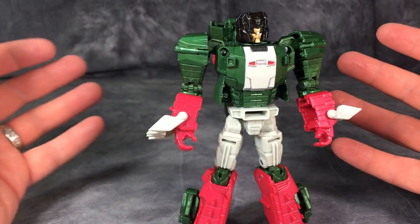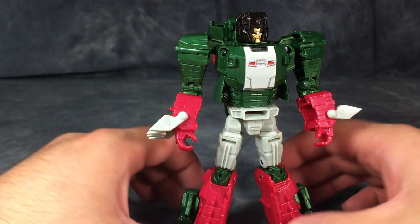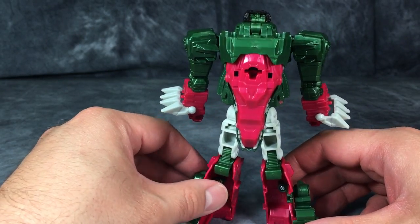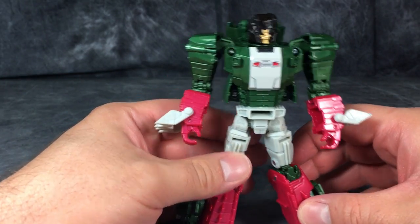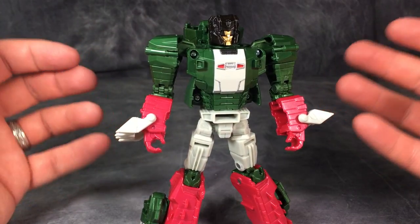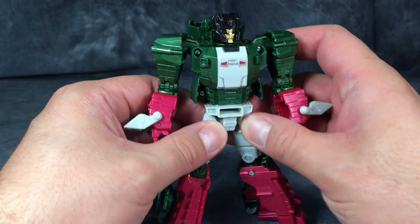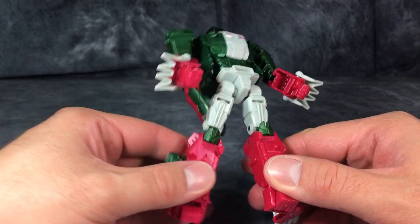Because I absolutely love the design — the design is wonderful! It reminds me of one of my favorite Headmasters from the G1 era. I love the look of this figure, but holy crap, how did these legs make it past production? It's bad!